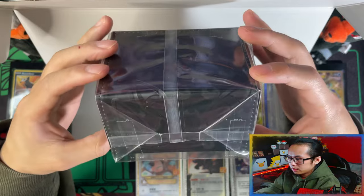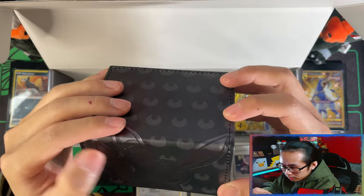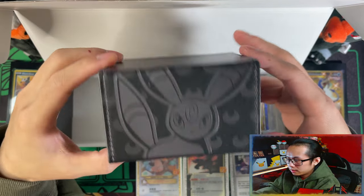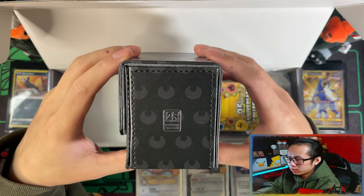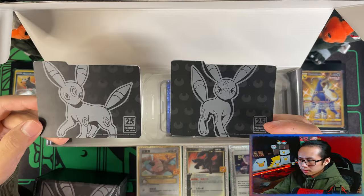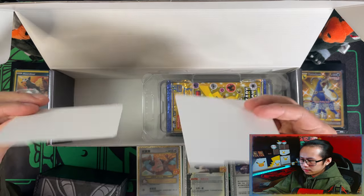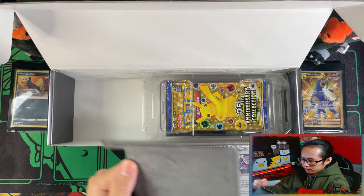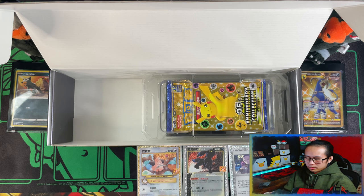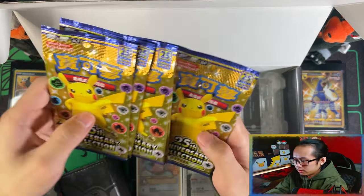And this is your Deck Box — let me get it out of the packaging. This is the Umbreon Deck Box, it's made of a really nice material. There's the 25th Anniversary stamp on the right side. It's magnetic as well. There are two Umbreon deck dividers with two different poses. The inside of the deck box itself has a nice feel to it.